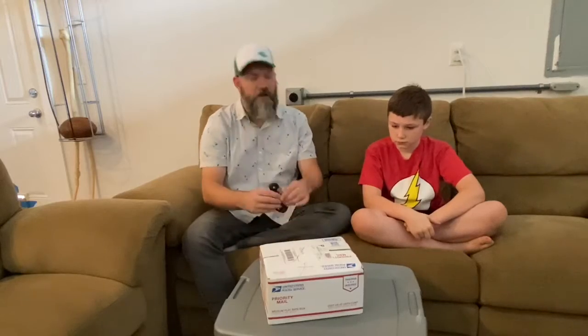I'm Dan and this is Gray and we're going to open up this box from Community Discs. We're hoping for some cool ones. We'll see what we got.